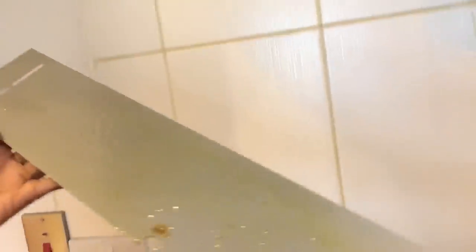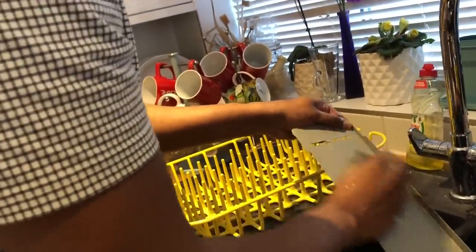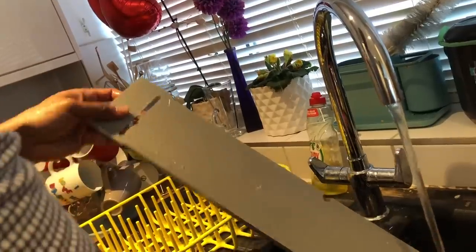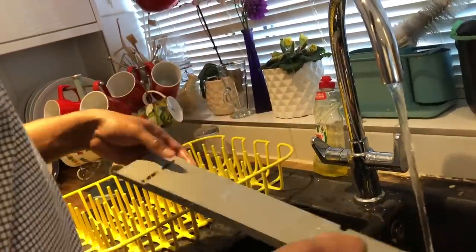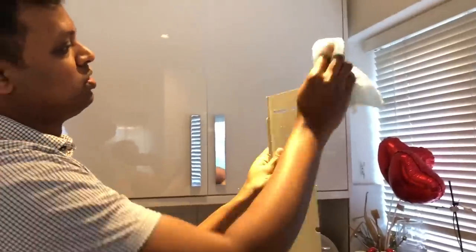Now we have to clean this. We can clean this up. If you have the parts, we can wash the wire mesh in the sink. Let's wash it in the sink. We can wash it in the sink and use a grease cleaner. Small grease plates and particles are collected on the mesh.